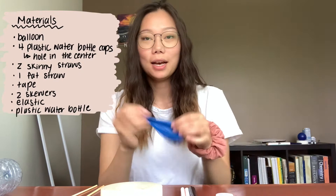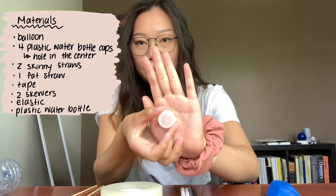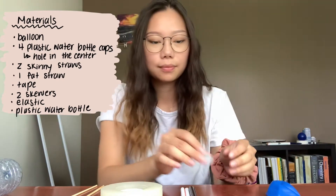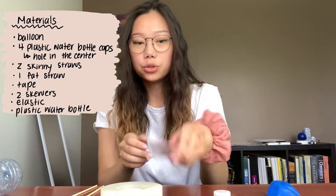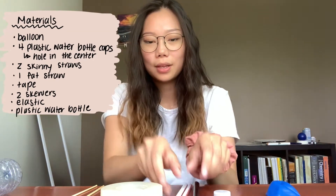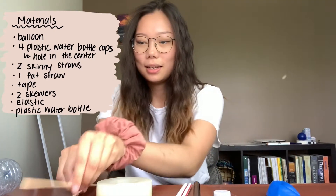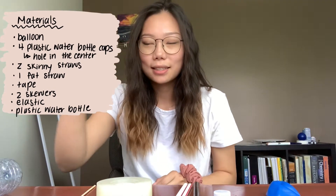So for the experiment today, here's what you're going to need: a balloon, four plastic water bottle caps with a hole poked in the very center, three straws — two skinny ones and one fatter straw — some tape, two skewers, an elastic, and a plastic water bottle.